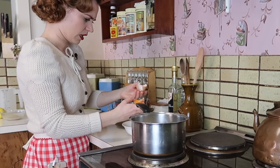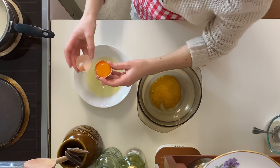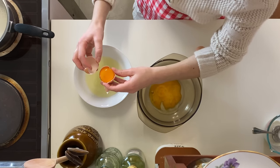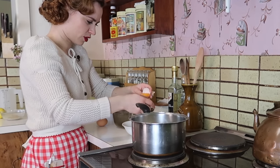Oh my gosh. I'm definitely going to cut the egg yolk. I don't know how this happened — worst job possible.